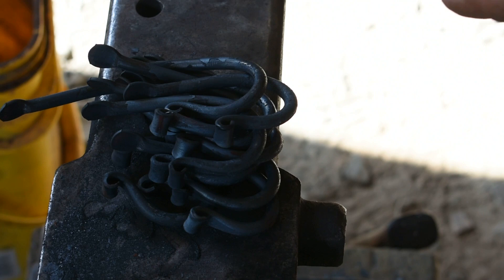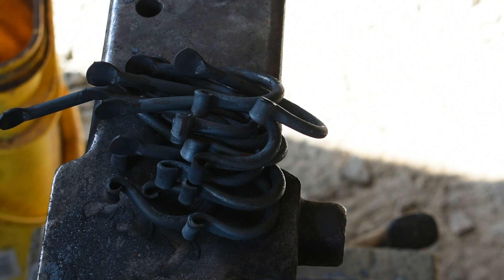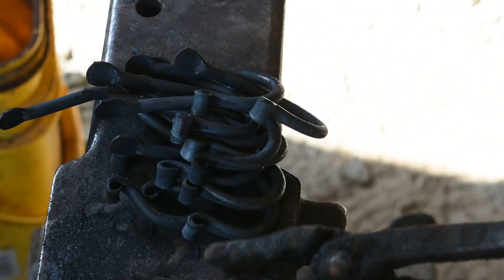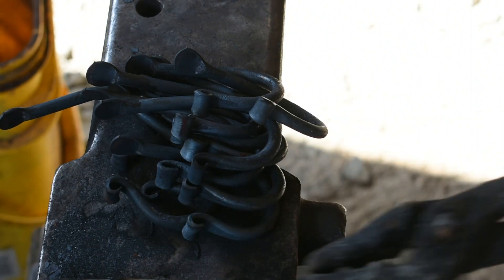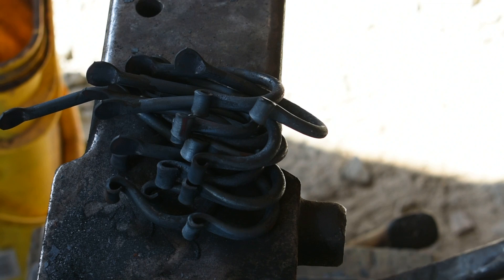When you're just getting started, build yourself a bending jig and get a pair of pliers. Hooks and railroad spike knives are where the bulk of my money comes in. I hope this video motivates you to give it a try — if you've never done blacksmithing before, you might love it. I didn't know that this one little hook would land me on Forged in Fire, which was a dream of mine, or that it would become the beginning of what is now my nine-to-five job in bladesmithing and blacksmithing.